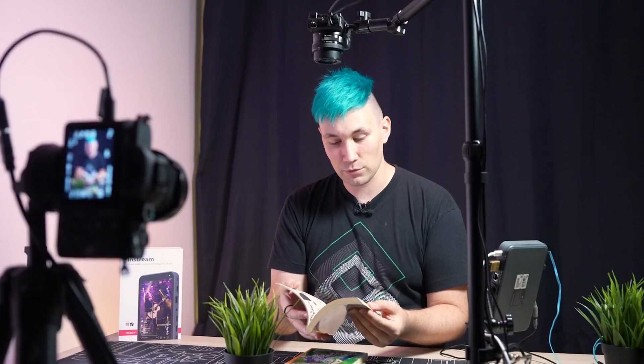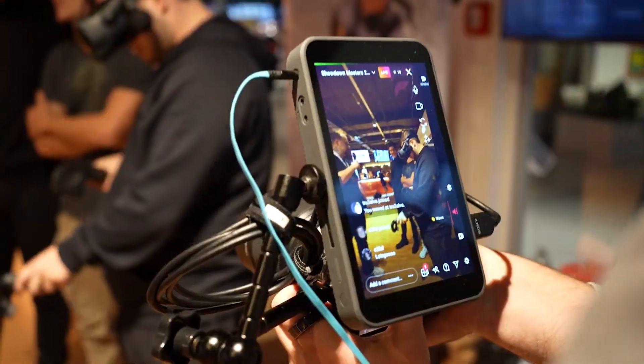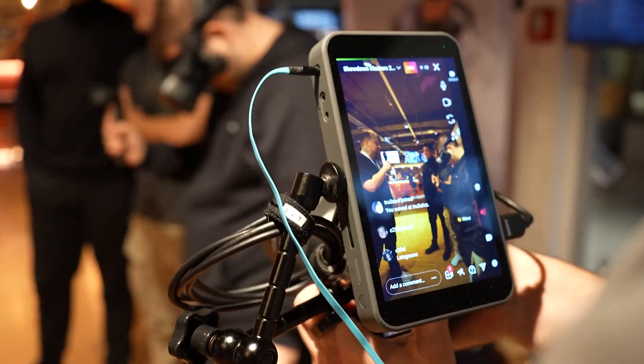During the three weeks in which I tested the in-stream, I did not once find a problem that would have prevented me from going live. Also, many features are implemented in a very straightforward and simple way. I tested the in-stream in two scenarios: a studio setup where I managed the entire live stream by myself, and an on-the-go setup where I was behind the camera following someone else. In both scenarios the device performed well, and I was impressed with the ease of use.